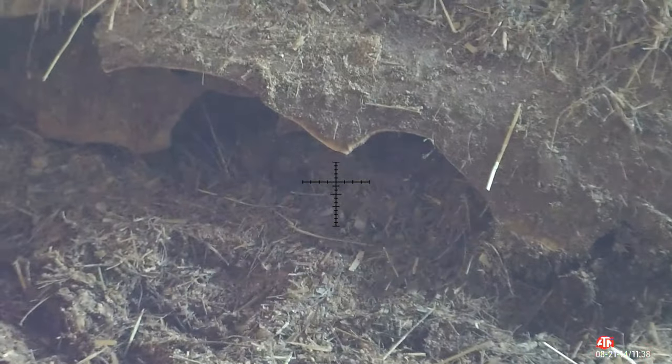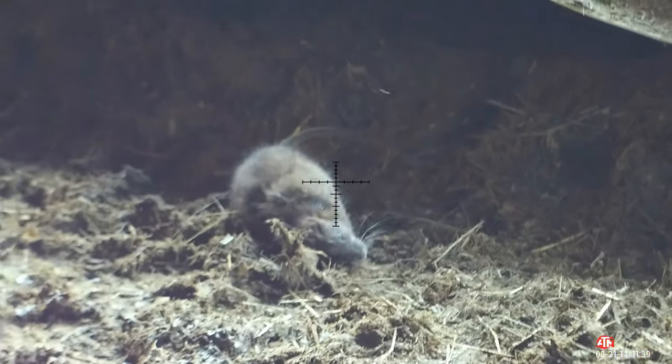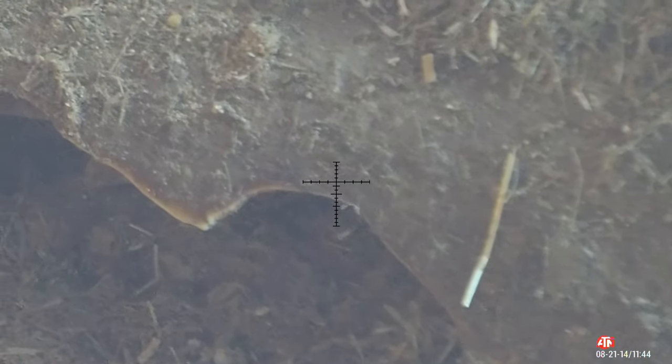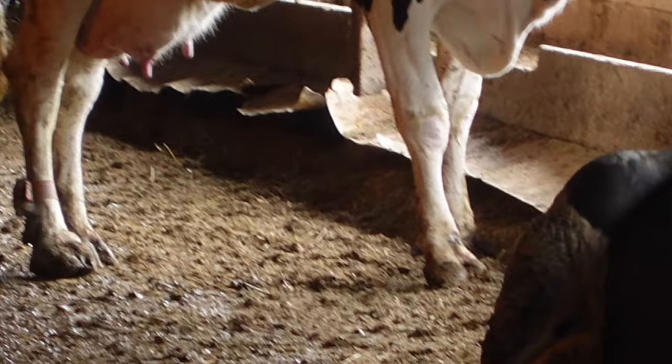We shot some groundhogs, we shot some pigeons, we shot sparrows and starlings. Now we're going to try to shoot a few rats and then we'll wrap this video up. Let's shoot some rats with my .25 caliber. There's another one — perfect head shot. I think I hit it good. I made a good shot.